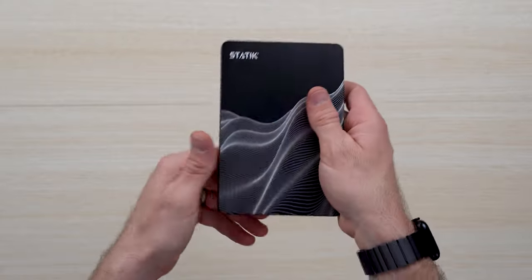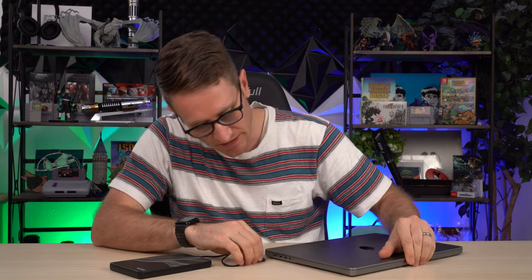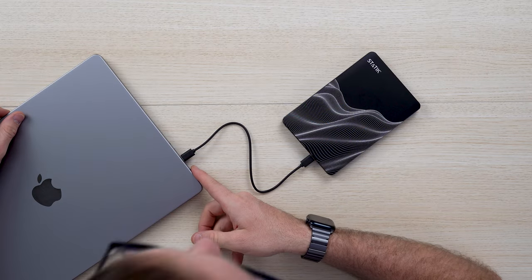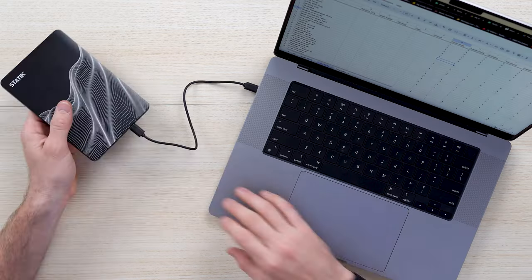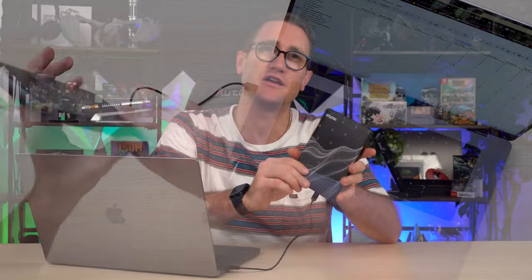Let's demonstrate charging. Straight out of the box, I've got my MacBook Pro M1 here — it charges via USB Type-C as well as MagSafe. Push the button, power it on, and there it indicates that it's charging. This is going to charge in no time.